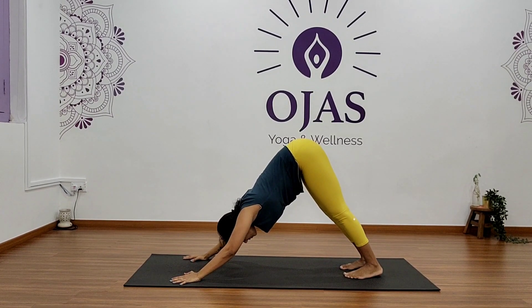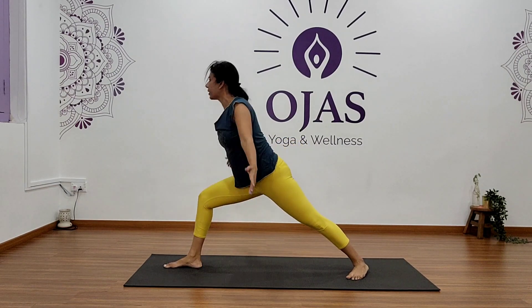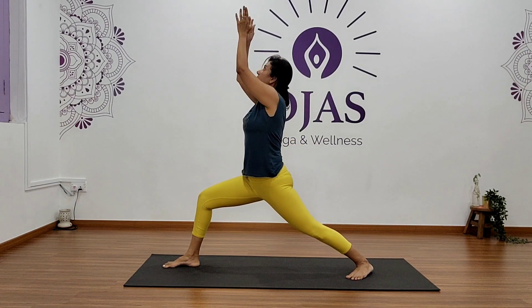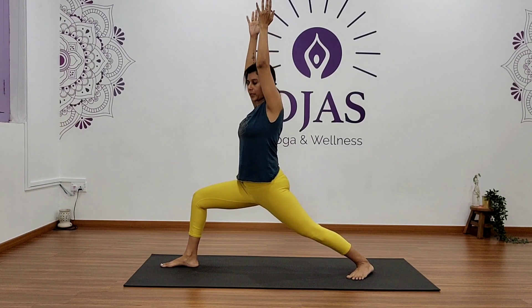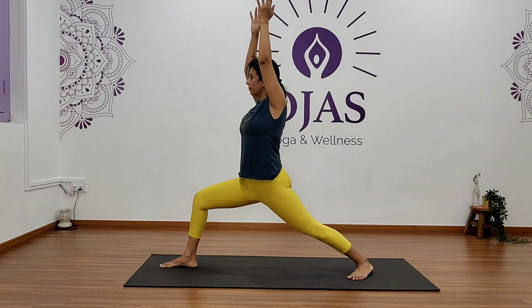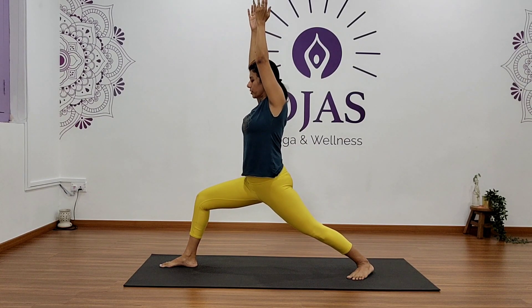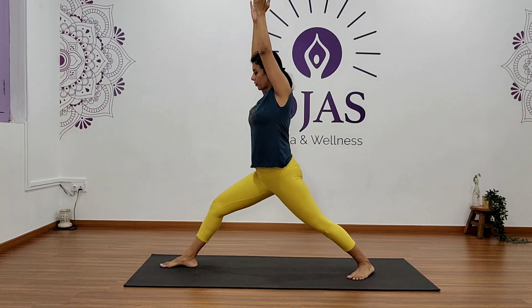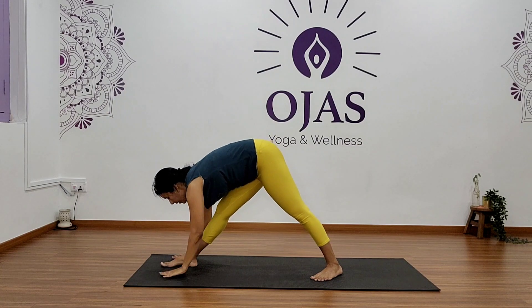Now you can step your right foot forward, left heel down, open up into Warrior One. You can either join your palms together and look up, or simply stay here. Hold — five, four, three, two, and one. Now straighten your right knee, take one step forward, and fold forward. Hold here for five, four, three, two, and one.